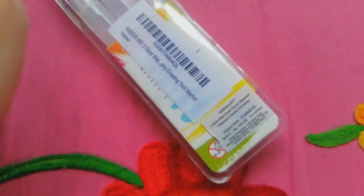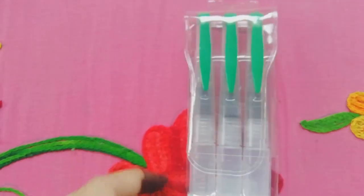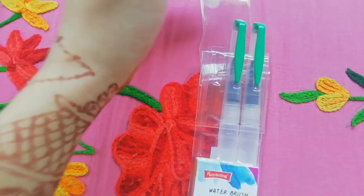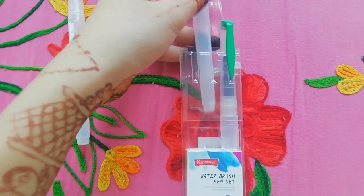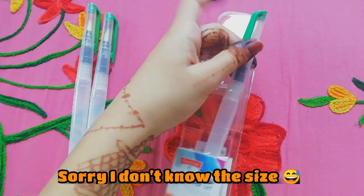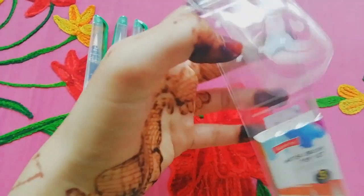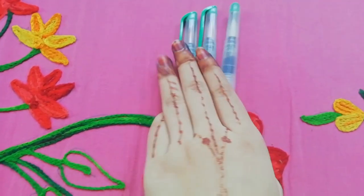I got it for 325 rupees and here it's about 400, and I got three sizes in it. Now let's open this aqua brush. This is the first size — I think it's 0.3. This is the second and this is the third size — I think it's one centimeter. This packet is really nice.